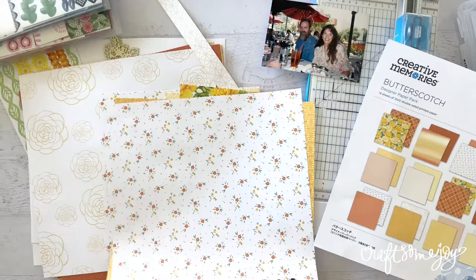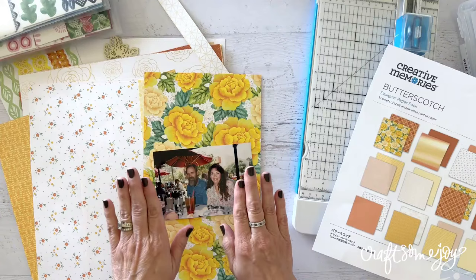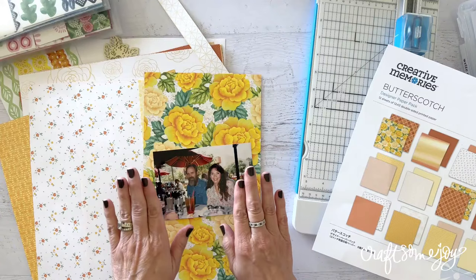What I'm going to show you today is a simple formula that gives you the fun of using all these gorgeous papers, but takes the emphasis off of putting the photo directly on the paper. Instead, we're going to surround our photos with the pattern. We're going to use the Butterscotch collection — I'm just feeling really springy and yellow today. You can pick whatever collections or pattern paper you like, and I'll also show you how to do this same formula with Life at the Lake.